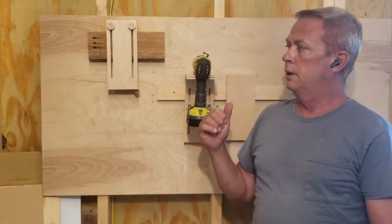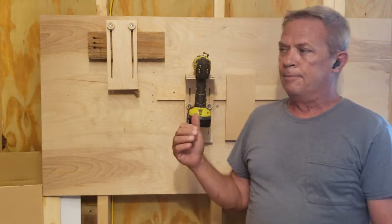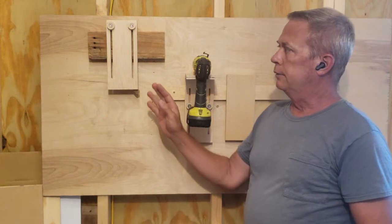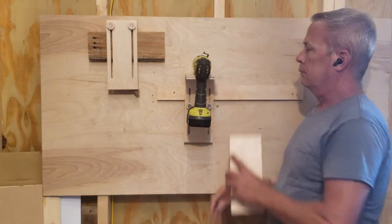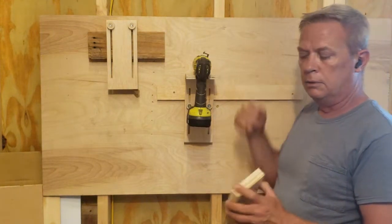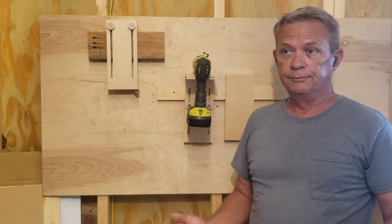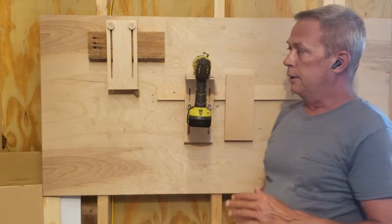In today's video I'm going to be installing French cleats on my walls. This is my little test French cleat wall — I only have one cleat, a regular two-by-four French cleat: 45-degree angle facing away from the wall, 45-degree angle on your tool holder. That's the basics right there.